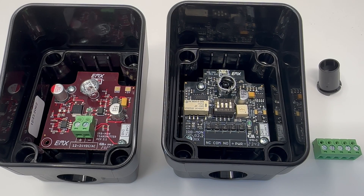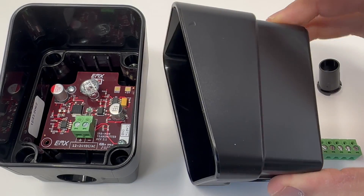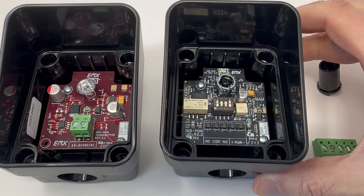This video is going to review some of the features of the new IRB MON2 photo eye from EMX Industries. Some of the changes we've made to the new IRB MON2 is we've integrated the hood directly into the plastic housing of the photo eye.